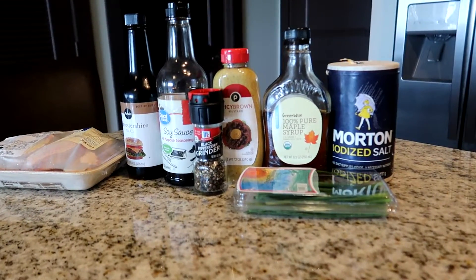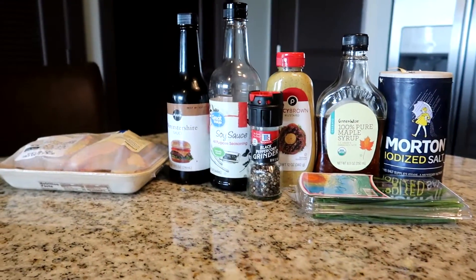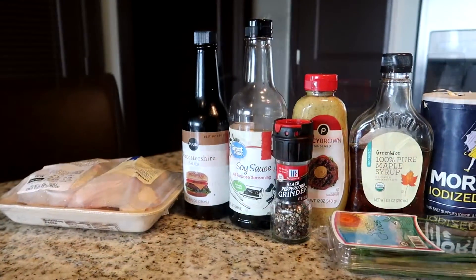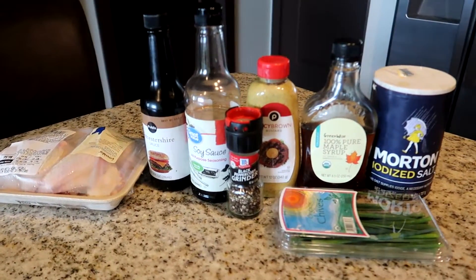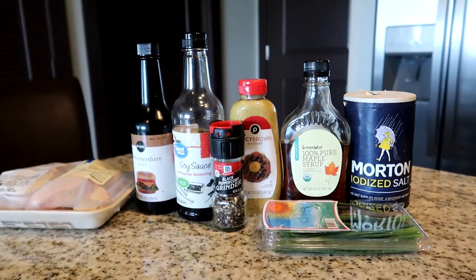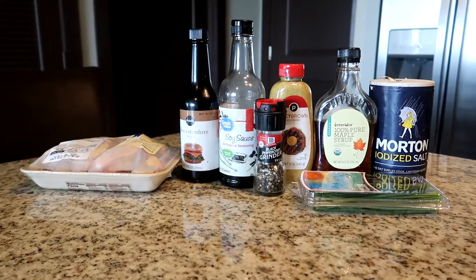Here are the ingredients for today's recipe: Publix pre-washed chicken, Worcestershire sauce, soy sauce, black pepper, spicy brown mustard, maple syrup, chives, and salt.